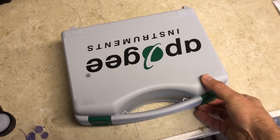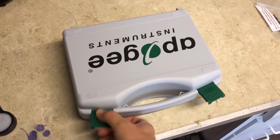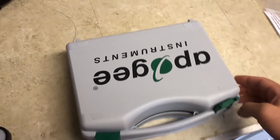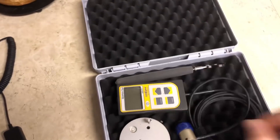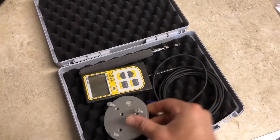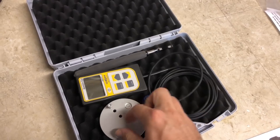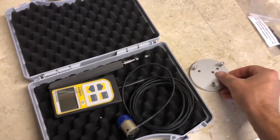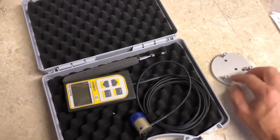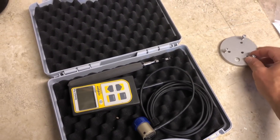First we'll take a look at the case here. This is a pretty nice little case that the meter comes in. It's foam-filled, high quality. It comes with the plate for mounting your sensor to, and mostly what this plate would be used for is if you were doing power footprints for certain lights — you can mount it to this and it's easier to move around because it's more stable.